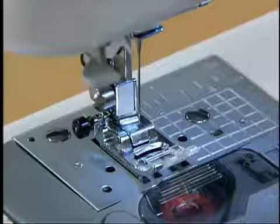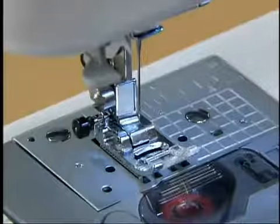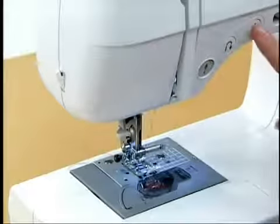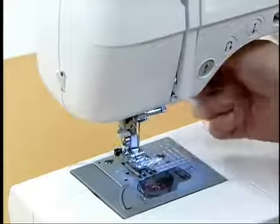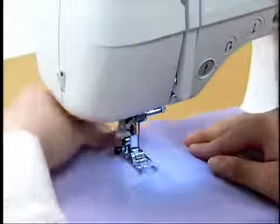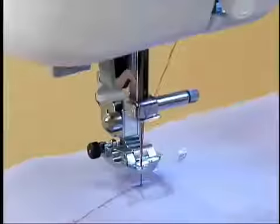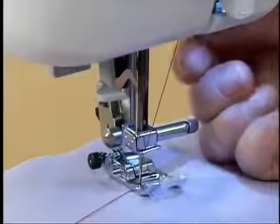In this case, use the J presser foot. Raise the needle by pressing the needle position button once or twice and raise the presser foot to set the fabric. Put the upper thread under the presser foot. While holding the thread and fabric with your left hand, turn the hand wheel toward you to lower the needle to the starting point for stitching, and then lower the presser foot lever.